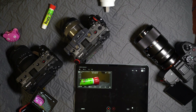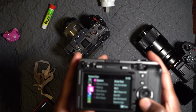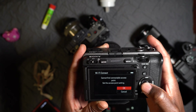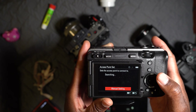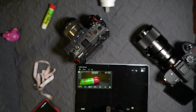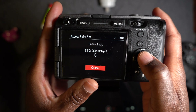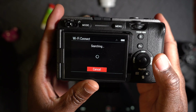Once you turn on Wi-Fi hotspot on your phone, go to your camera, go down to Internet, Wi-Fi, Wi-Fi connect on, and go to access point. That's where you look for your Wi-Fi hotspot. Select it, enter the password for your hotspot, hit okay, and it should connect to the Wi-Fi hotspot.